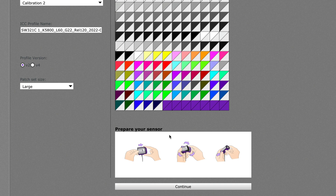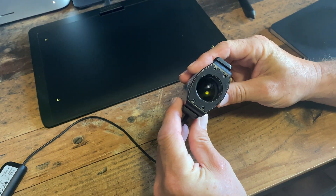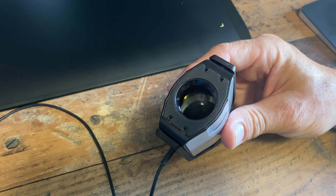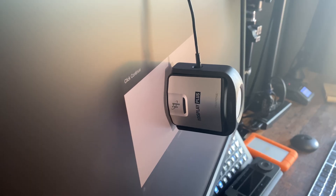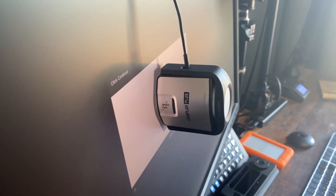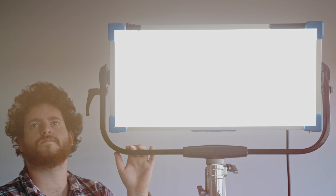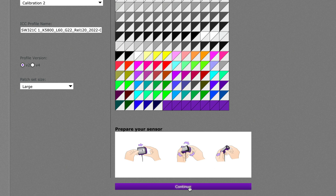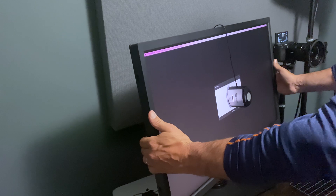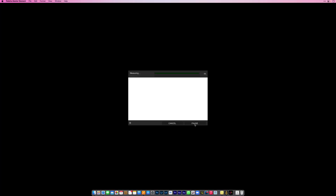The software instructs you to rotate the cover on the i1 Display to reveal the lens that goes against the screen. The rubber surround on the lens creates a seal so that no outside ambient light affects the measurement. This means you don't need to calibrate at specific times of day — it's better to control room lighting with blinds and consistent bulbs for a consistent workflow. Click Continue, angle the display back slightly so the device stays in place and creates that seal, click Continue again, and leave it to take measurements — this can take up to 30 minutes but typically around 10.